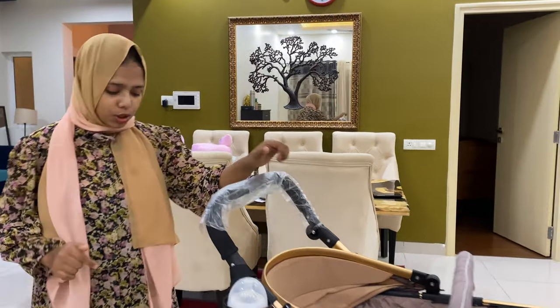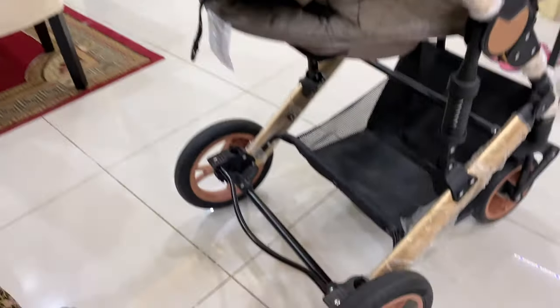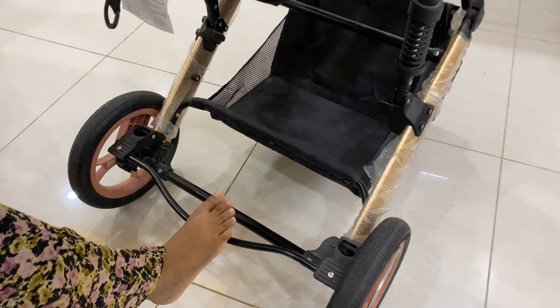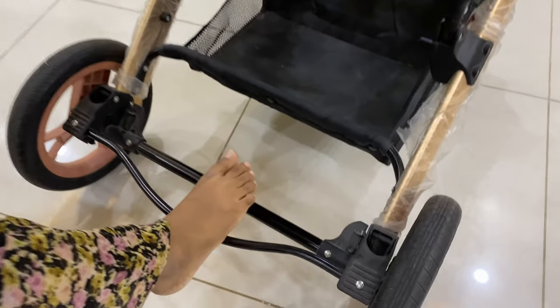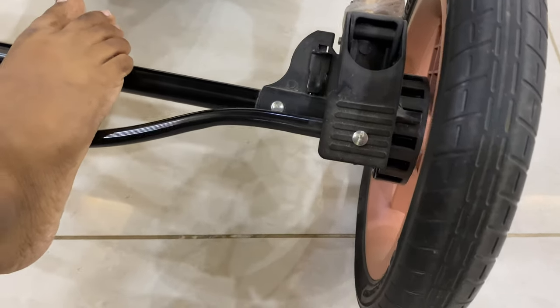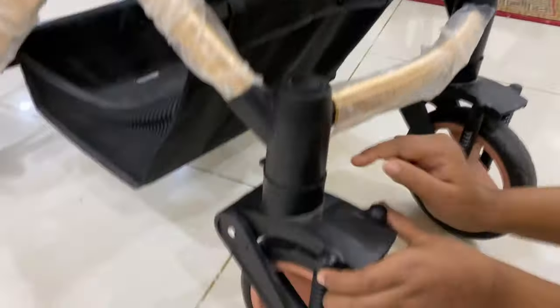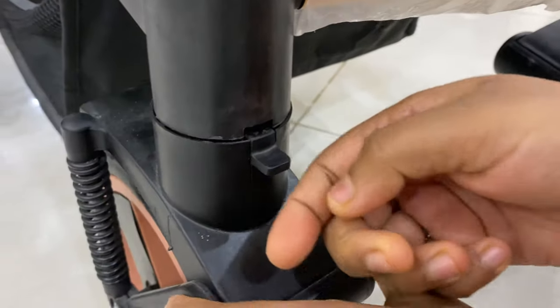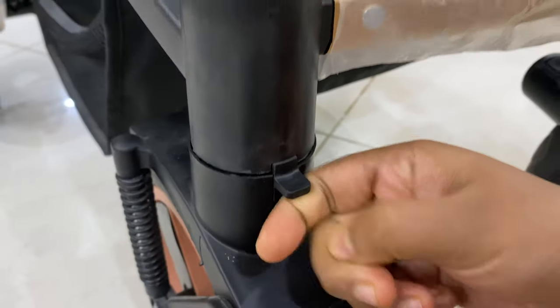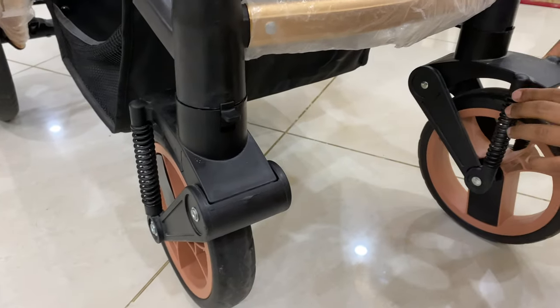Now let's talk about the brake system. The brakes are on the rear wheels and this lever is the brake. When you press it down, the locking mechanism will lock it and you can hear the sound. Next, let's talk about the front wheel lock — when you rotate it like this and put it up, it won't rotate. Similarly, you can do this to the wheel too.